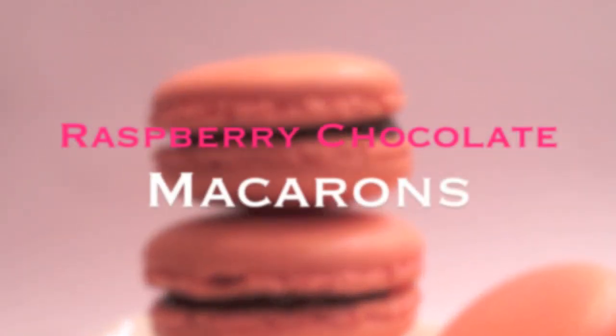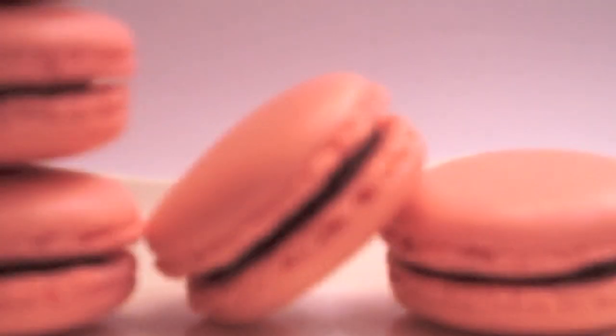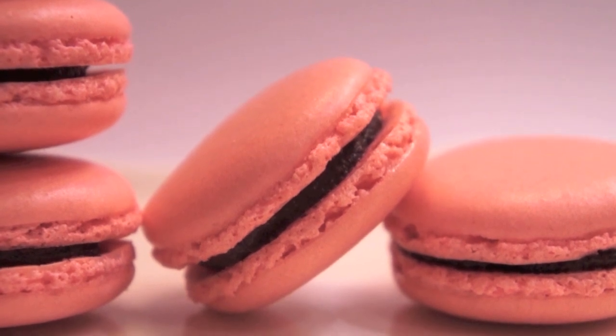Hey guys, this is Mel, welcome back to my channel. Today I'll be showing you how to make raspberry chocolate macarons. This video has been highly requested and I'm finally making it now, so I hope you guys enjoy it.